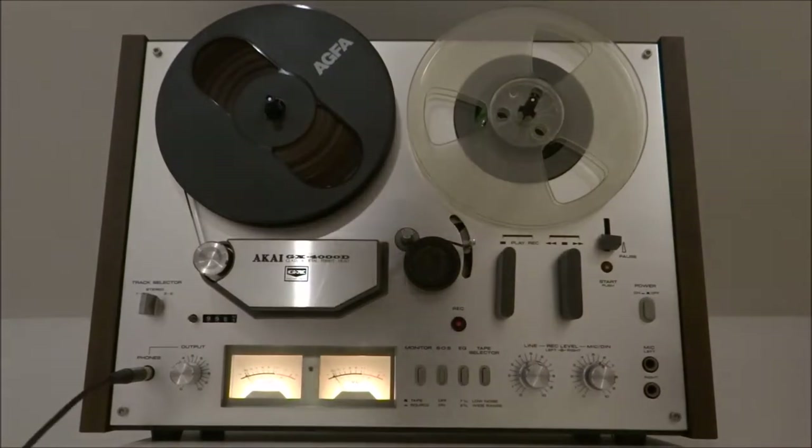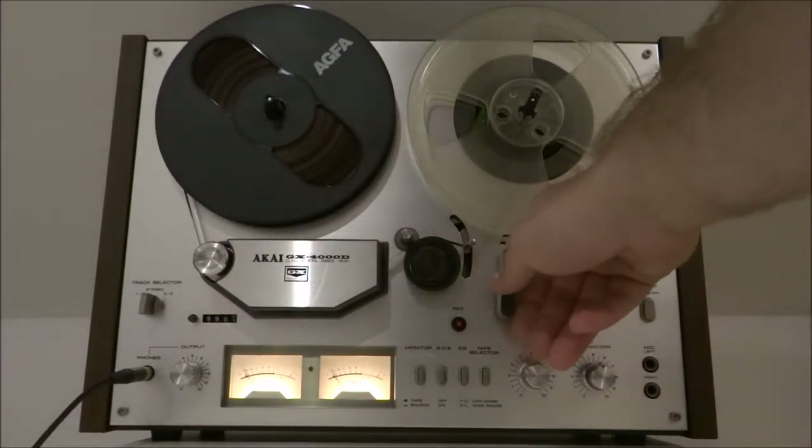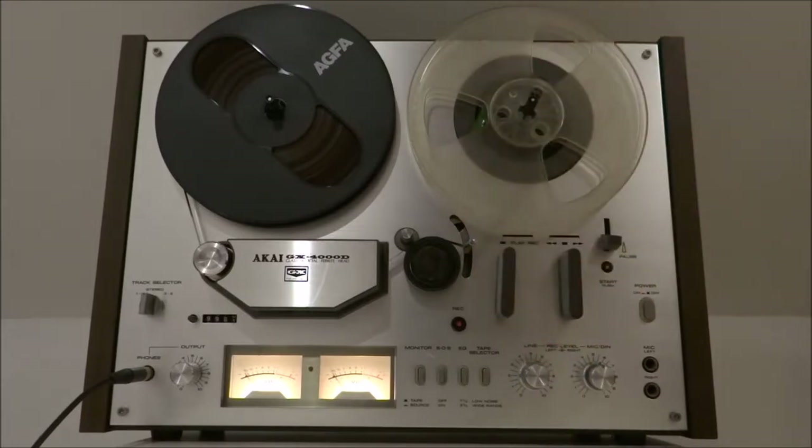I'll just demonstrate the mechanism working. I've got a recording on this I believe. It's currently hooked up to a set of headphones, but again all the inputs and outputs I've used, recording I've used on it — it's all working.